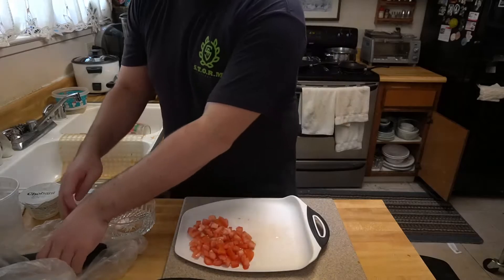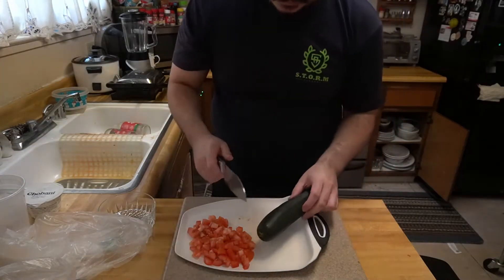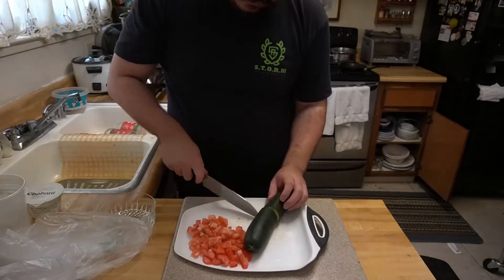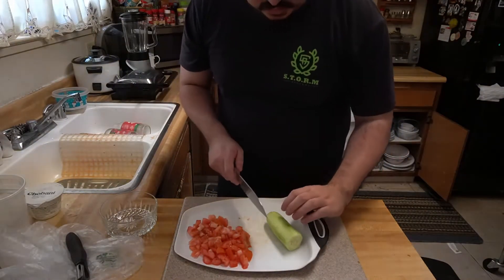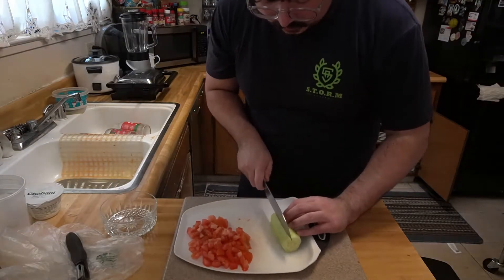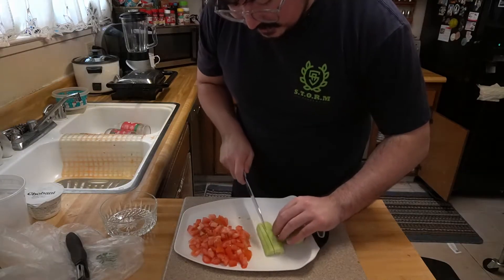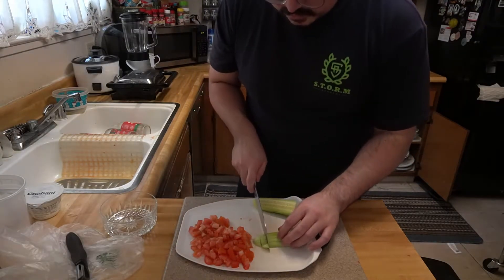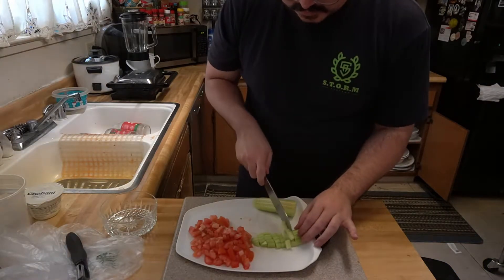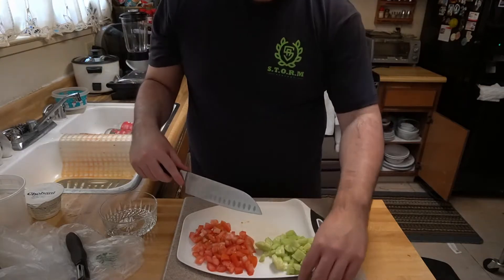Next is the cucumber. I'm going to cut half of it — I'm not using the whole thing. Then peel it. Once it's peeled, I want to dice it. I'll cut it into matchsticks — kind of like julienning — then flip it on its side and cut again so you get nice little dices. That's what you're looking for.